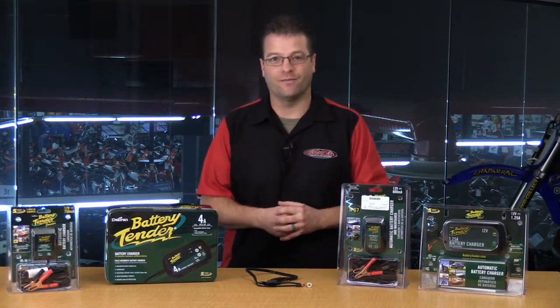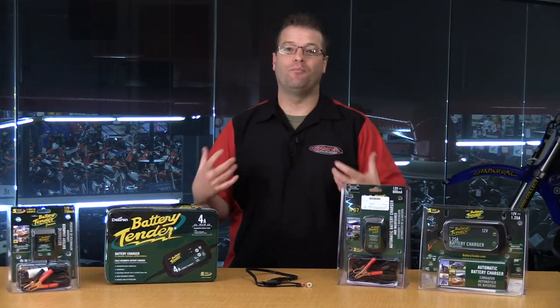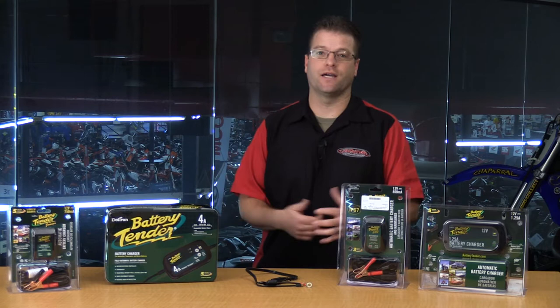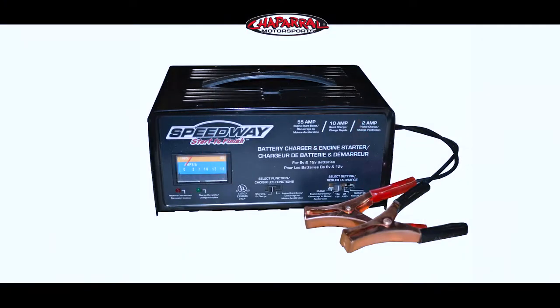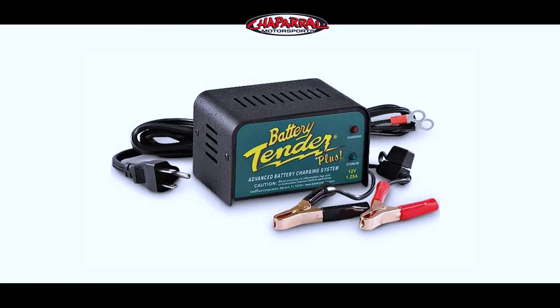What did I notice, even as a kid? I noticed that in the morning when I got out to the battery and took those charge cables off, the battery acid in there would be bubbling — pretty much boiling inside there. I thought that was okay, but that is why automotive chargers are not good for power sport vehicles.